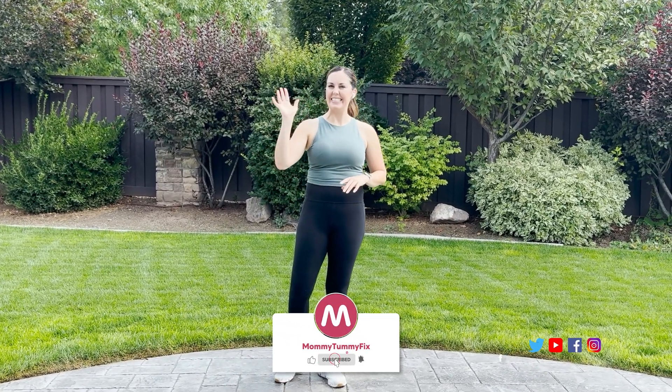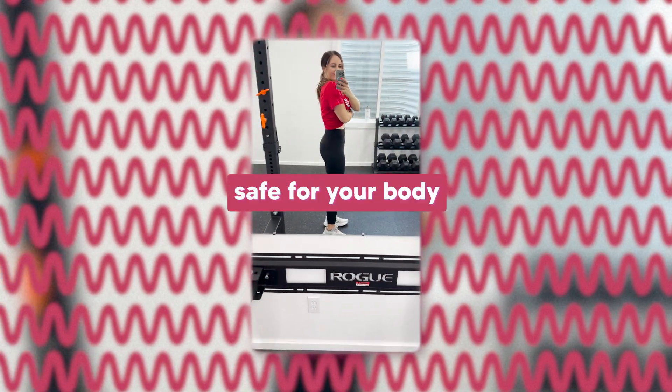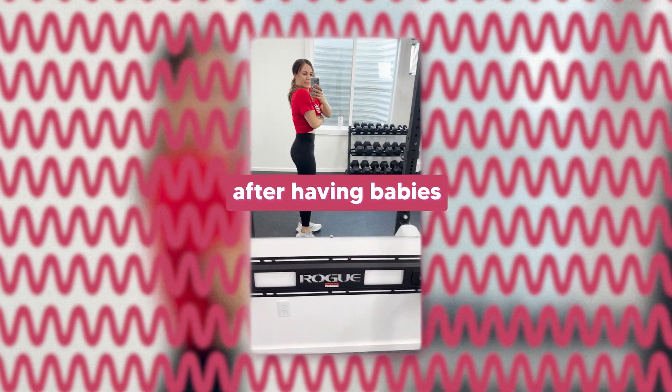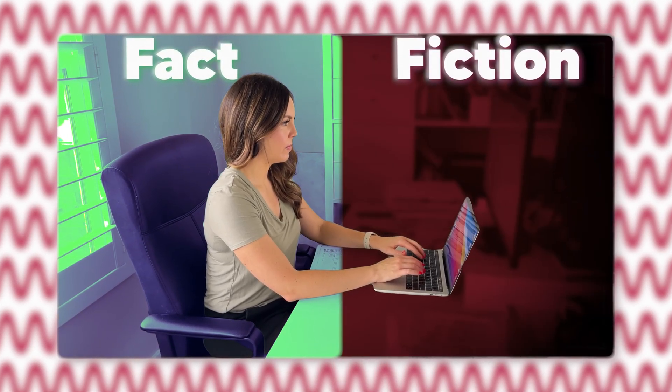My name is Camille from the Mommy Tummy Fix program. I help moms heal their cores, burn fat, and feel strong again after having babies. I want you to feel confident in knowing what is safe for your body after you have a baby. So let's break down the research and separate facts from fiction when it comes to core rehab.